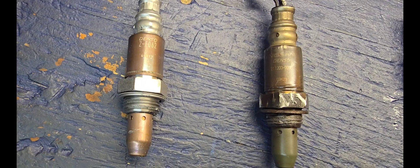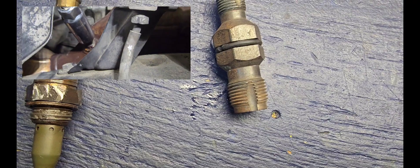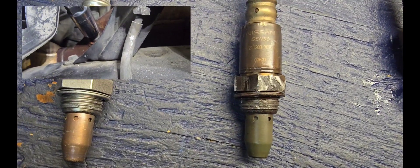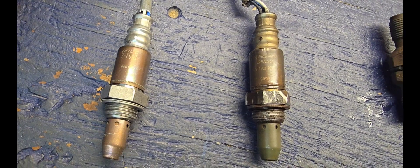Here's our new sensor. It was a challenge getting the old sensor out — the threads were really bad. We were able to fix the threads with a thread chaser. We're going to install the new sensor and test it afterwards to see how it works.